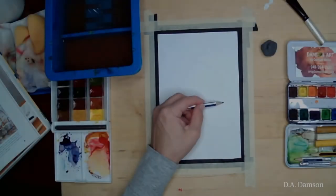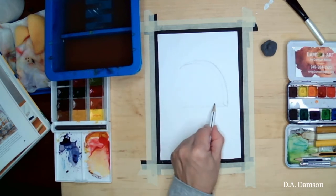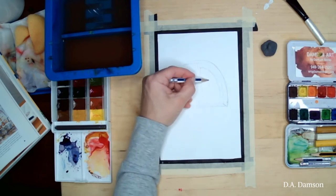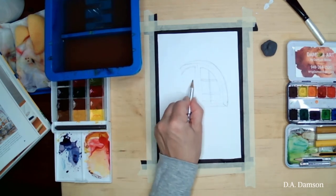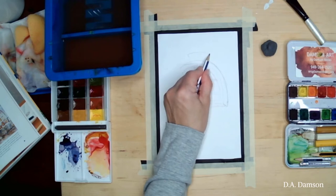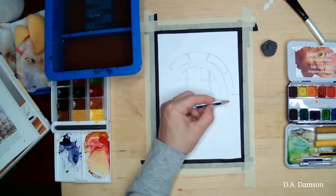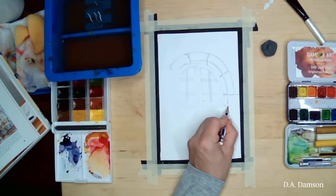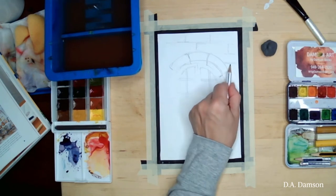Hello, this is Dear Dame Scene and today we are going to do a watercolor painting of a window. We are going to do a simple shape — half a circle — and I'm separating that half circle in half, which will be the two windows. They will also have little sections. I'm adding an extra line around that first half circle, separating it into sections to represent the rock frame around the window.